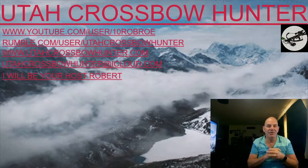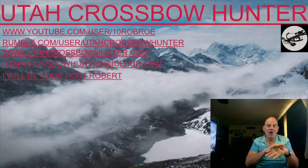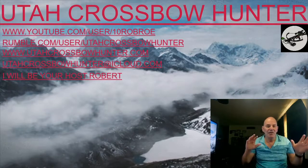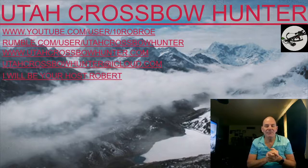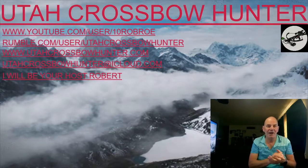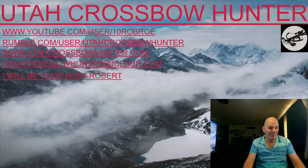Find me on the World Wide Web at UtahCrossbowHunter.com — all my equipment and videos are there. You can also reach me at UtahCrossbowHunter@icloud.com for any future episodes or anything you'd like to see me do. I'll be your host Robert, so without further ado let's get started with today's show.